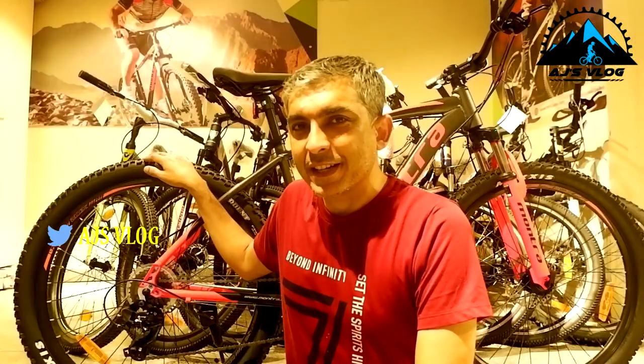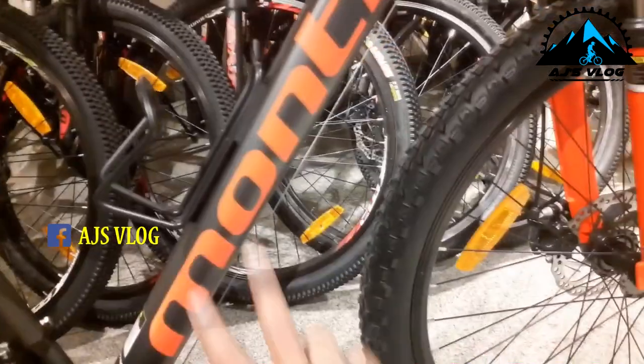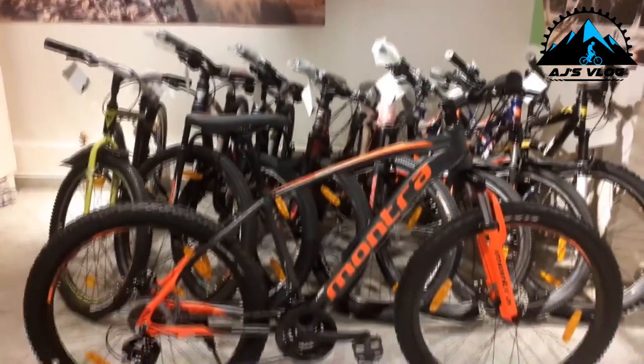The 27.5-inch tires are mounted on double wall alloy rims. Braking is provided by mechanical disc brakes. Plastic pedals are standard, with a single accessory mounting point. This bike weighs about 15 kg. The Montra Matrock 27.5 is priced at ₹23,400 and the Montra Matrock 29er is priced at ₹24,150.